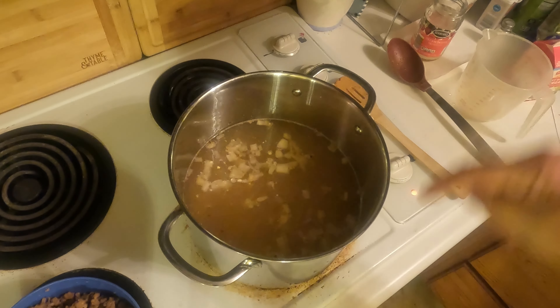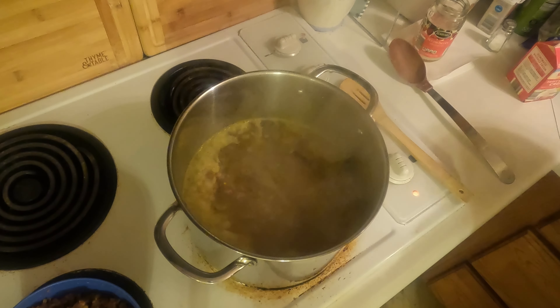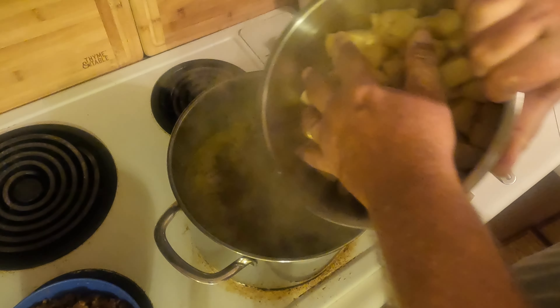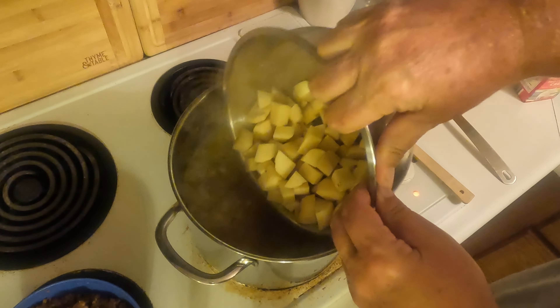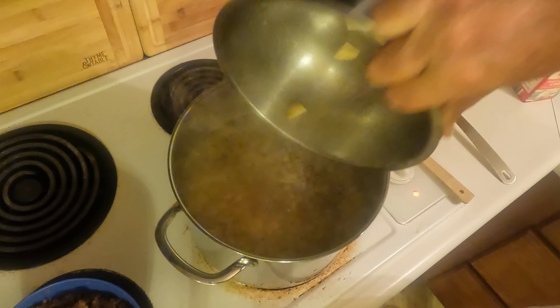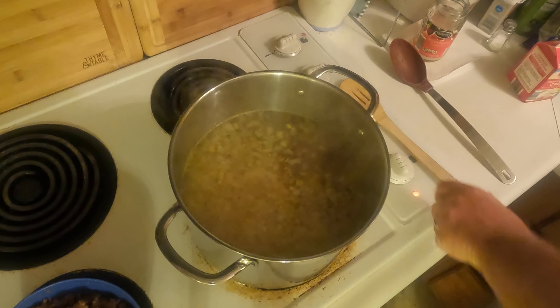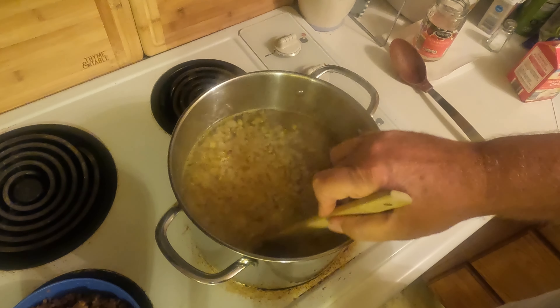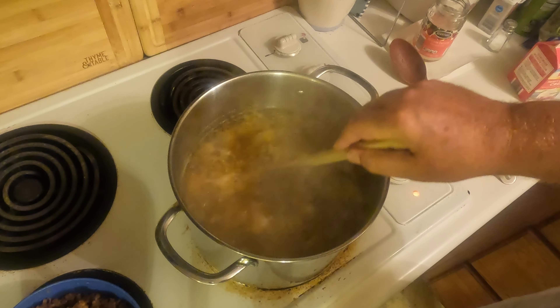We're going to bring this to a boil and then add the potatoes fresh. As you can see the liquid is boiling, so now we're going to add the potatoes. I'm being careful not to splash the hot liquid. Now we're going to bring this back to a boil and let these potatoes cook until they're soft.